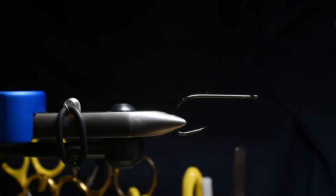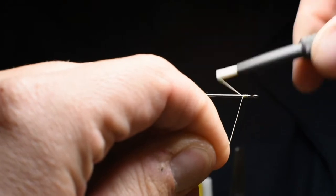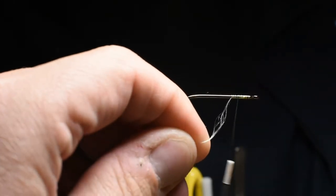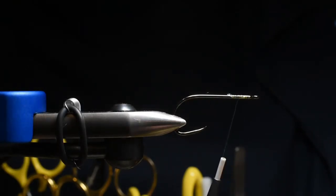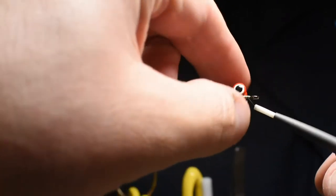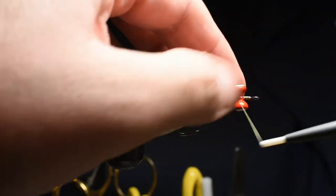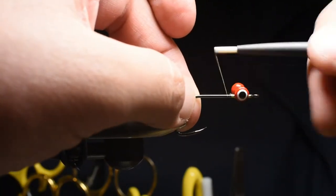I don't remember the color but cream yellow. Let's go ahead and start our thread. I'm just going to get a little bit of a thread base so this silk doesn't move around on me. I want this one to ride hook up, so I'm going to add a large dumbbell — I chose red for this one — and I'm just going to go ahead and figure-eight this on, making sure to leave a little bit of space in front, maybe an eye length.